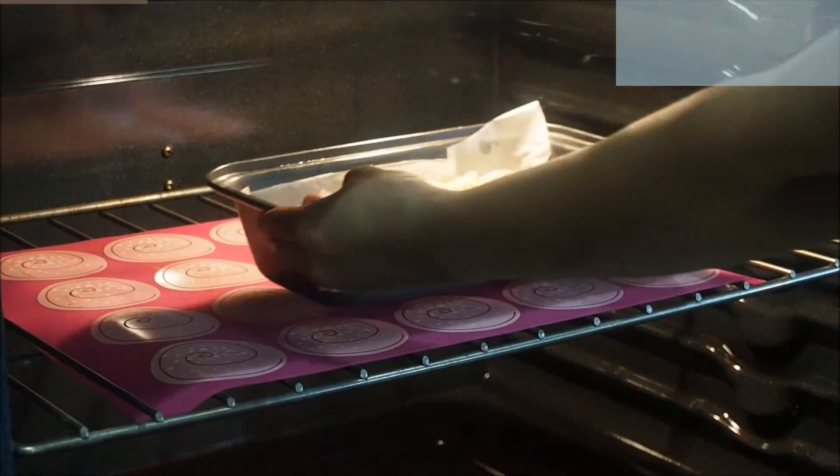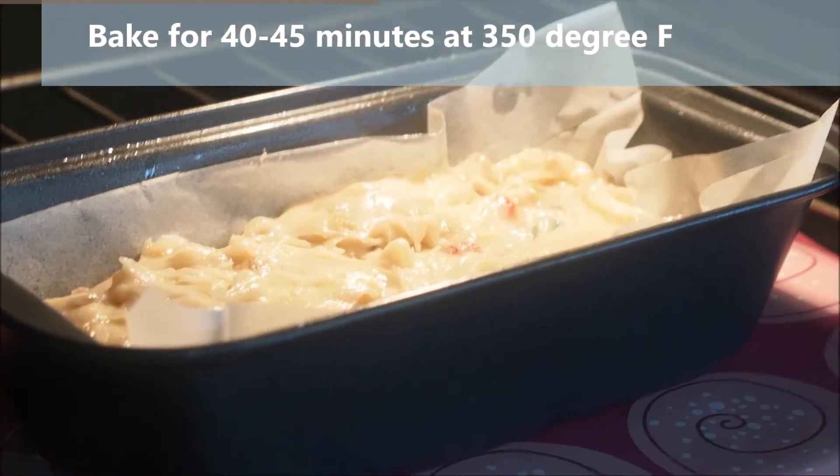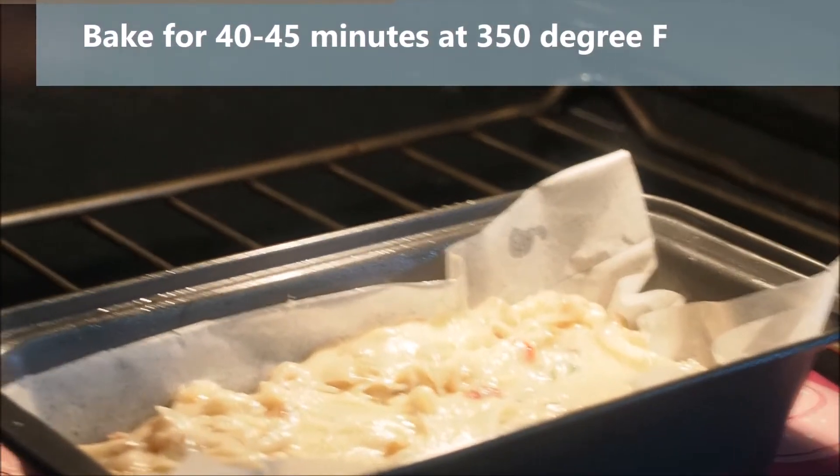I have preheated the oven to 350 degrees Fahrenheit. We are going to bake this cake for about 40 to 45 minutes at 350 degrees Fahrenheit.